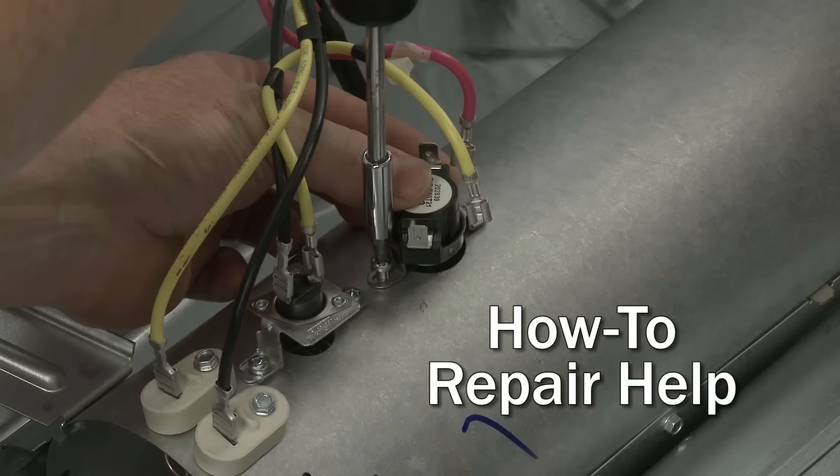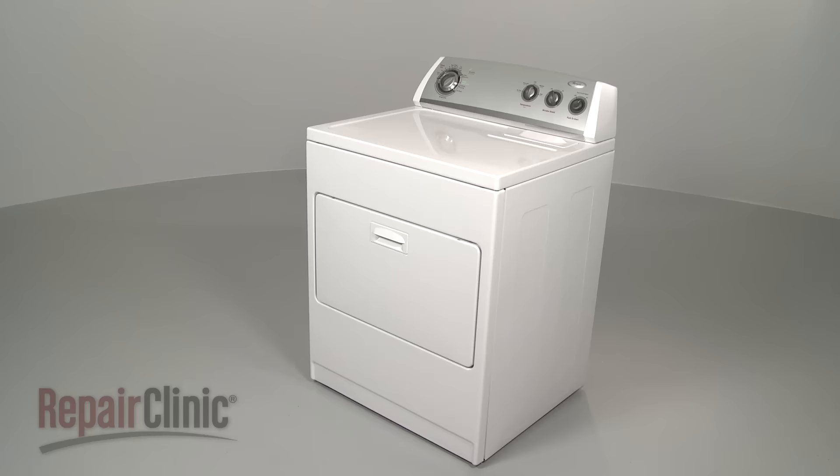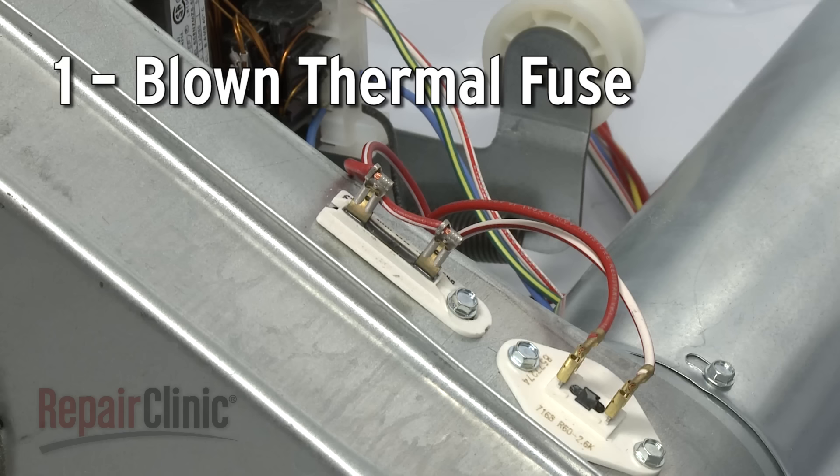Repair Clinic makes fixing things easy, with millions of replacement parts available on our website and the help you need to do the repair yourself. If your electric dryer won't start, here are the top five most probable causes.